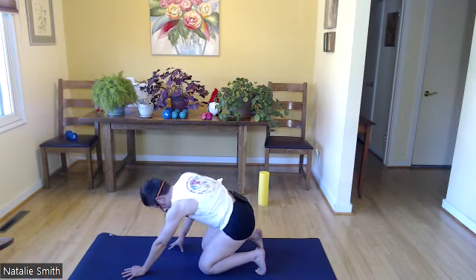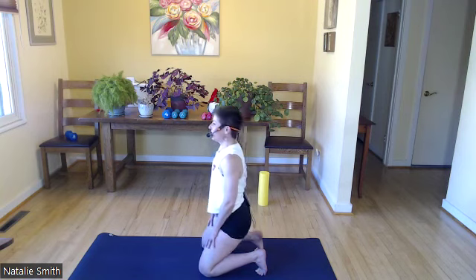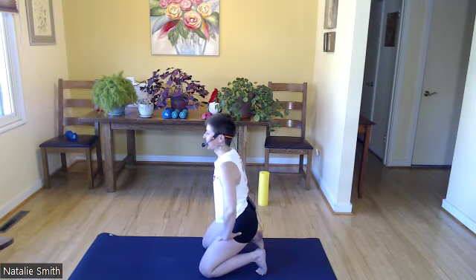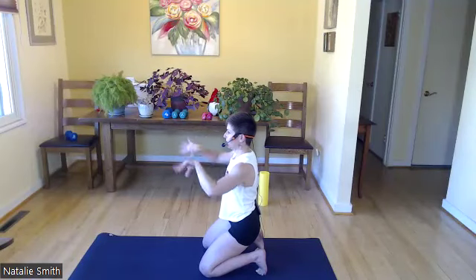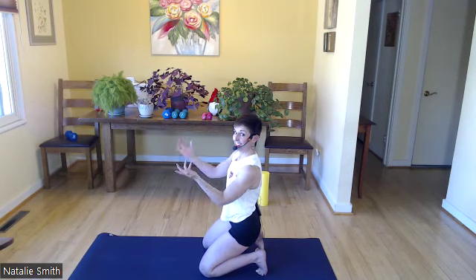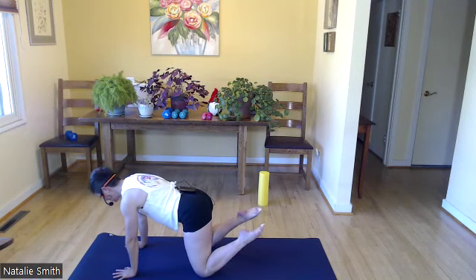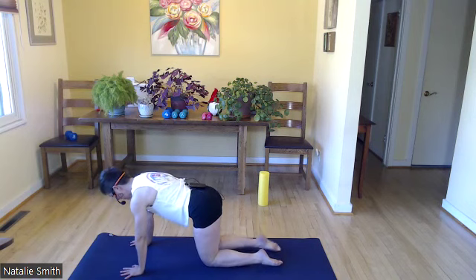Keep those toes curled along the mat, bring those hips back, sit on those toes. If this is not accessible to you today, come on up, find movement here. But really what I want to do is circle those wrists, because what are we doing? A tricep workout. Come up off of those toes, squeeze them together, wiggle them out, maybe gently pat them on the mat.